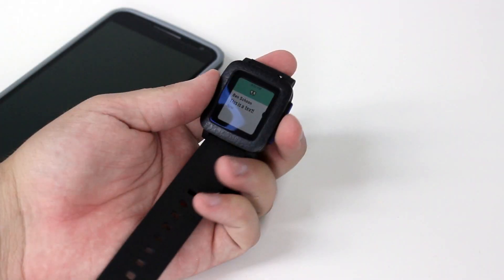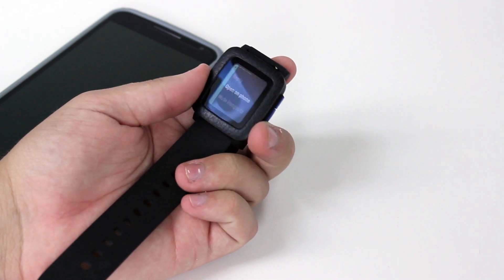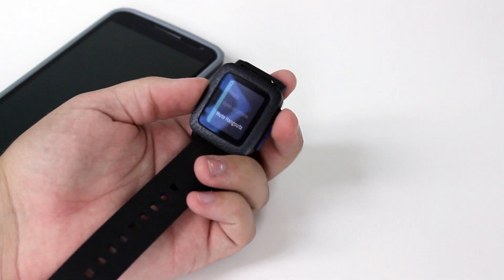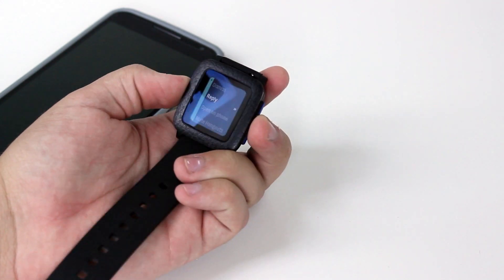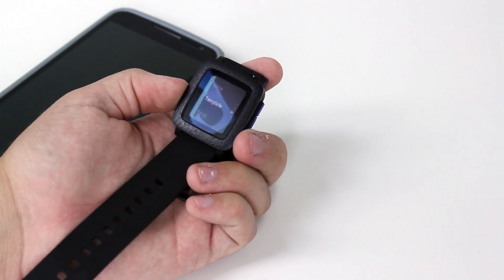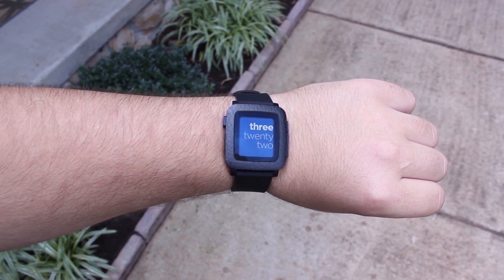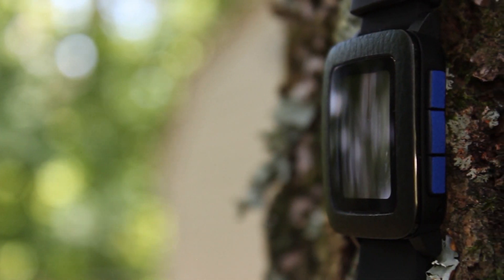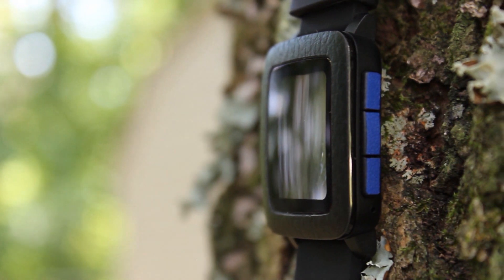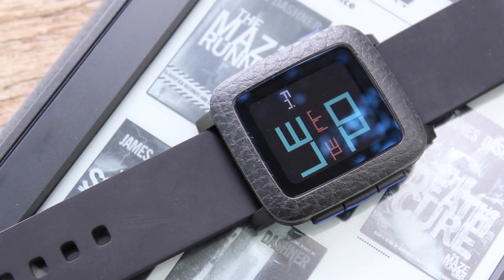One final note regarding the Pebble Time is its compatibility. I give credit to Pebble for making the Time compatible with both Android and iOS, but depending on the operating system you're connected to, the Time has a very different experience. I've prepared a separate video linked in the description and in the card above explaining that in a little bit more detail. In the end, is the Pebble Time worth getting? It's kind of hard to say. The Pebble Time has a lot going for it, but unlike the original Pebble, the Pebble Time is not the only good smartwatch out there. It has stiff competition from Android and Apple. Even though the Pebble Time covers the basics extremely well, it still feels a bit behind the times compared to its competition.